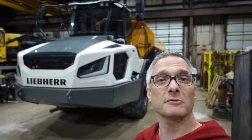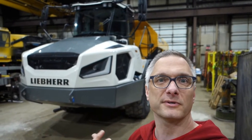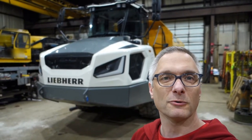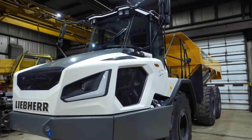Welcome to Too Many Hobbies, my name is Jeremy. What I've got behind me is the brand new Leibherr TA230 haul truck. This is just going to be a quick walk-around video — we're not really going to start it up or run it around, but I'm going to show you some features and give you a tour. This is amateur stuff; it's something I look at parts for on a daily basis, but sometimes you don't always get a close look at these trucks.